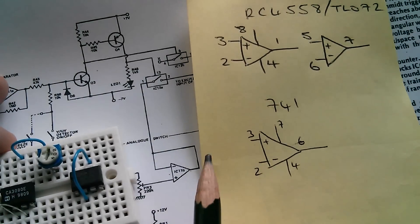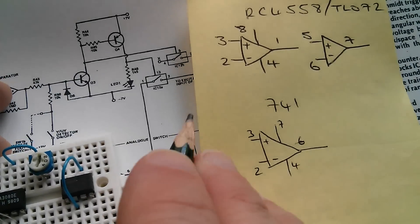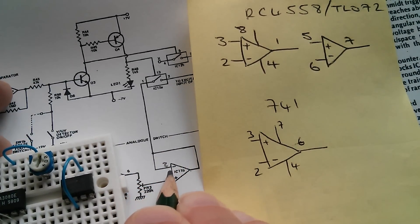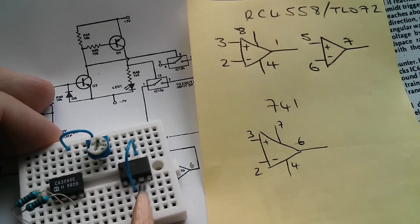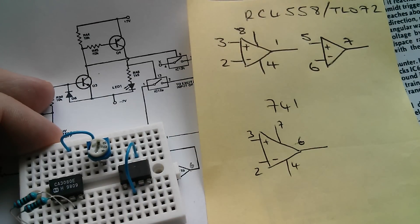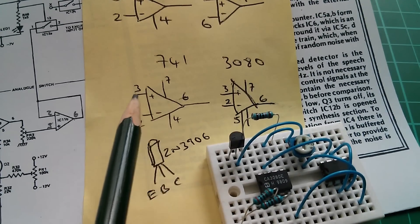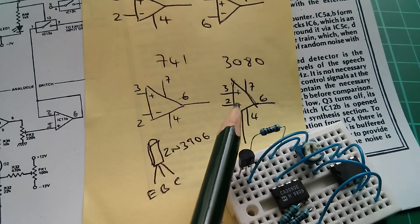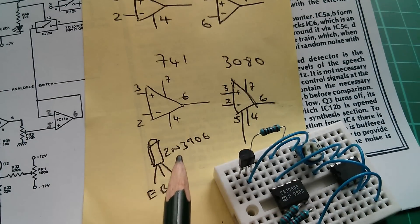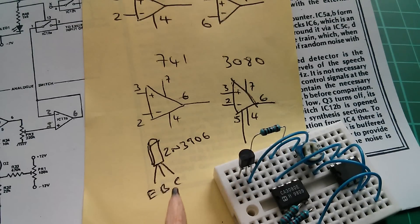There's quite a bit of stuff not marked on this original diagram. The minus input of a 741 is pin 2, the plus is pin 3, and the output is pin 6, so pin 2 goes to pin 6. The pins of the CA3080 are pretty much identical to the 741 — pins 2 and 3 are inputs, pins 7 and 4 are plus or minus 12 volts, and pin 6 is the output. I don't have a BC2-on-2, so I'm using a 2N3906 PNP transistor, and I've done a little sketch for the emitter, base, and collector connections.